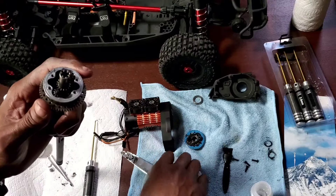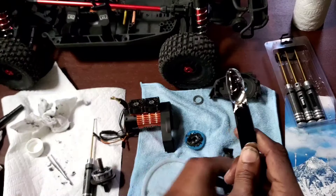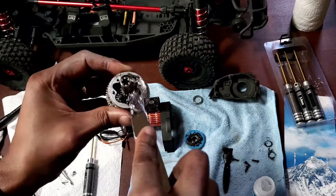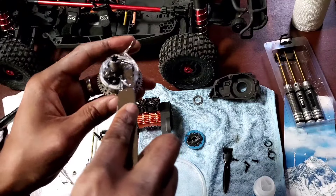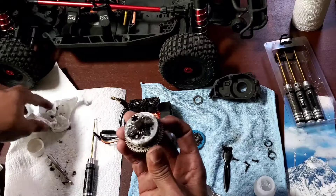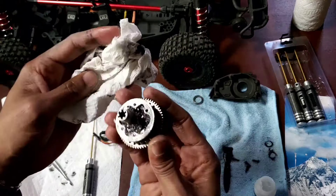I'm going to just get a little bit more differential fluid in there. I was wondering if I should try to put earplugs in here. Let's get it down in there — that should be enough.